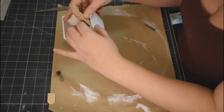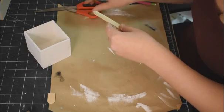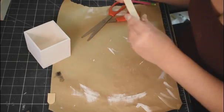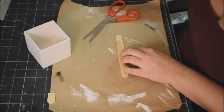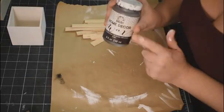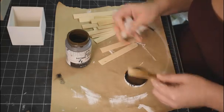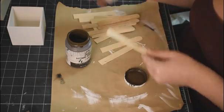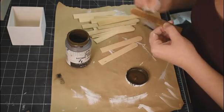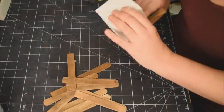I'm going to take some craft sticks and eyeball how tall I want this little planter to be, cut that down, and then use the first stick as a template for all the rest so they're all the same height. I mark it off with a pencil and cut 16 of them — four for each side. Then I take my antique wax and a baby wipe and apply it to all the sides of all 16 sticks, then wipe off the excess.